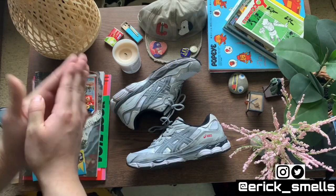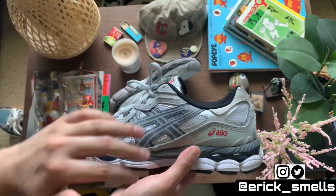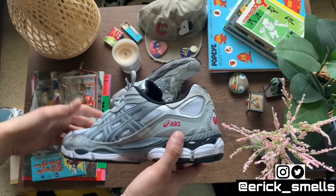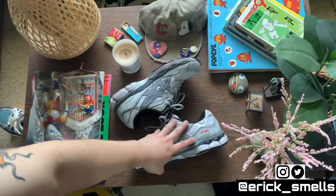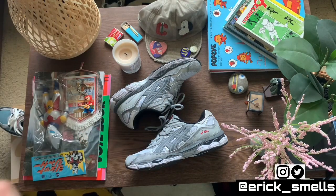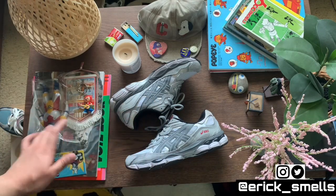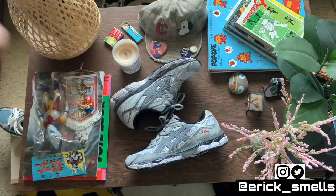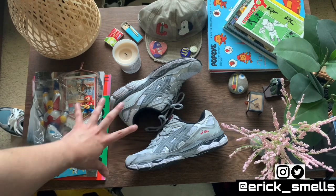That was the Asics Gel NYC. Hopefully you enjoyed the close-up shots, the sizing portion, and the styling. Let me know how I did — were they bricks? Did I mess up the outfits? Were they too generic? Like I've been saying the whole video, these are so easy to style and anyone's going to look fly in these. Your mama's gonna look fly, your grandpa's gonna look fly, your little sister's gonna look fly — not at all a hard shoe to style.